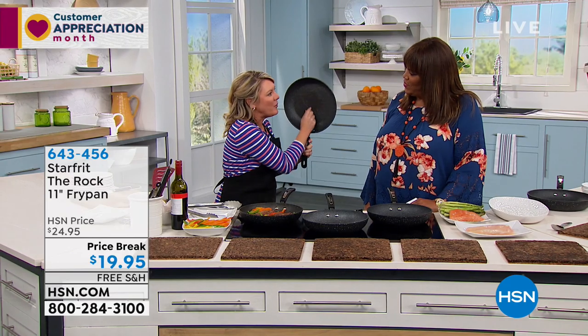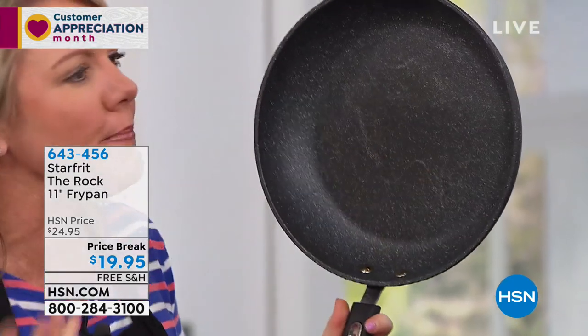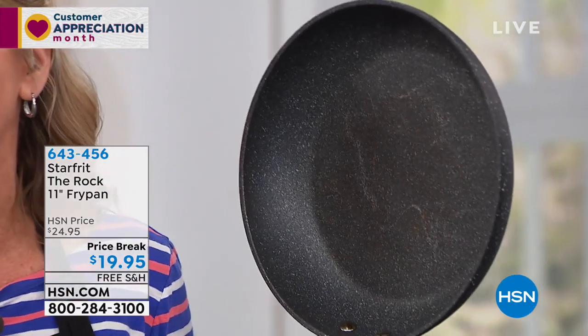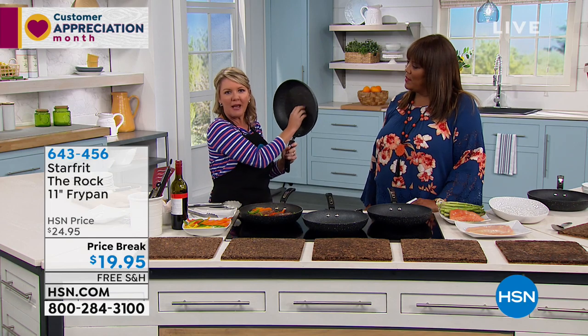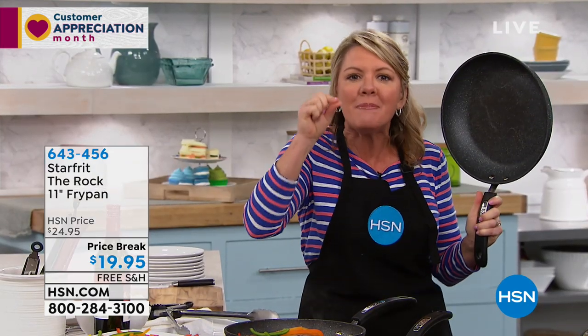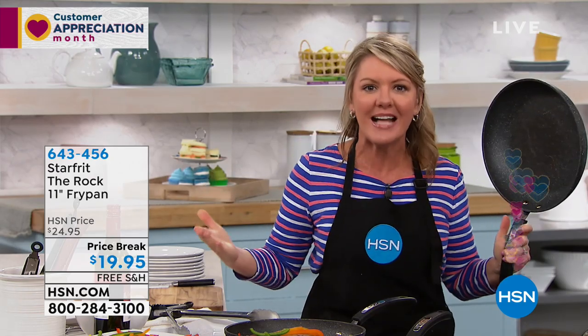They have taken the surface of the pan and hit it with little metal balls — they look like little bullets. It actually has a name. It's used in the military for airplanes. It's called shot peening. The reason they attacked the surface with metal is because it makes just a little bit of a rough surface. Those are baby air pockets that make it nonstick.